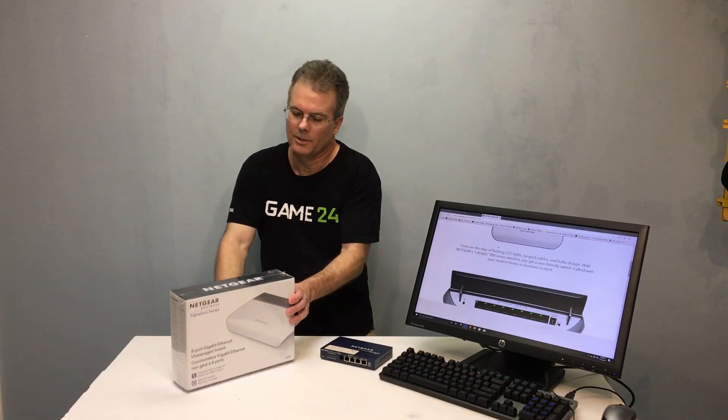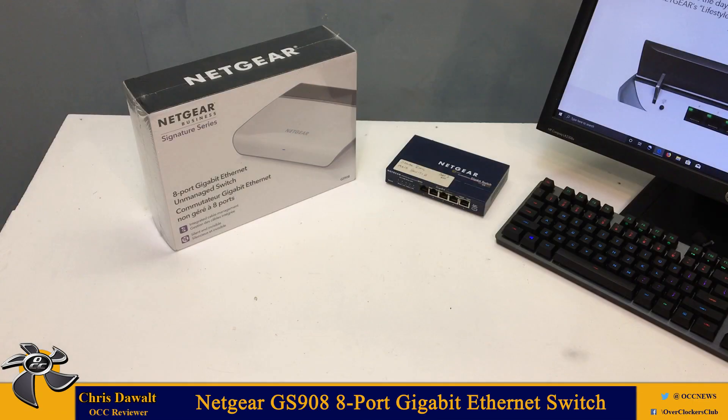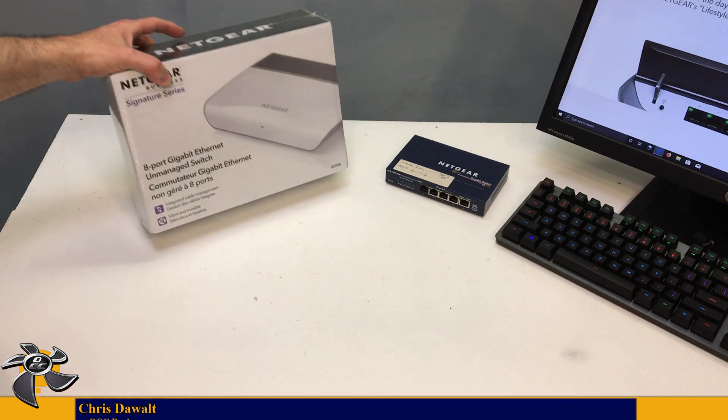Now the GS908 has actually been out for about a year and a half, not quite two years. It came out toward the end of 2017, but it's still worth taking a look at.